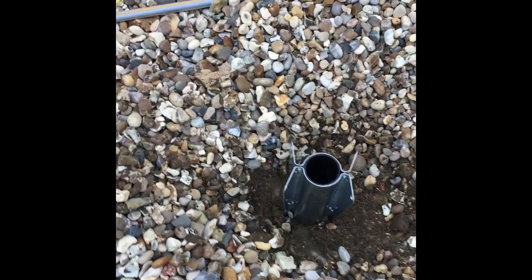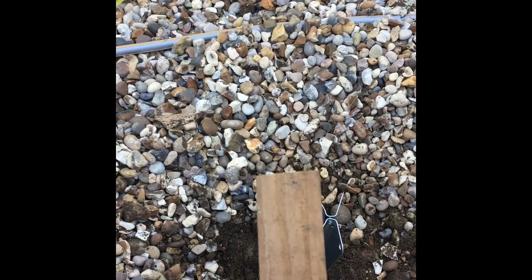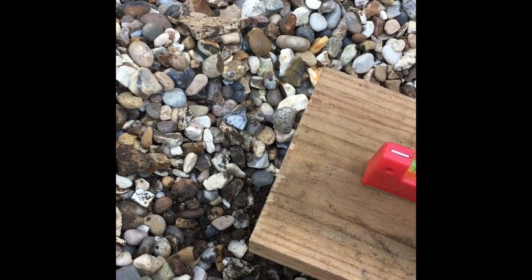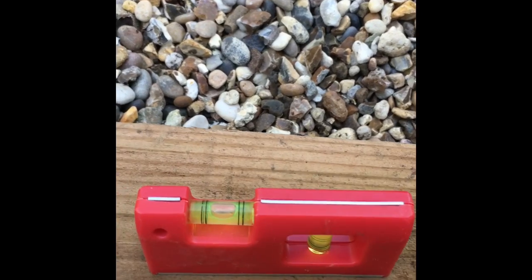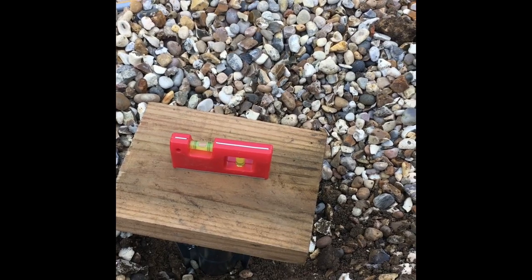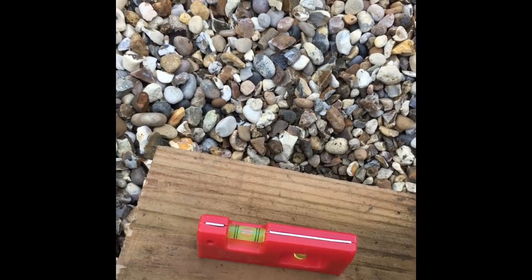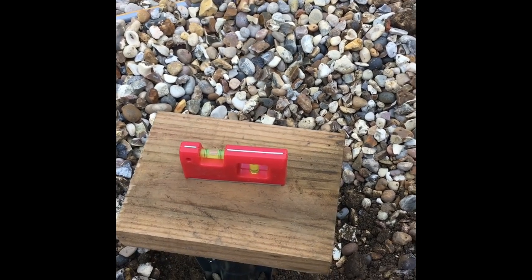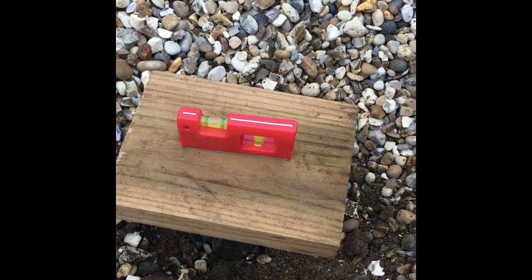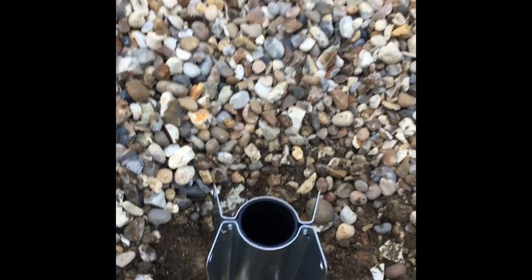Then you find the soft spot. The instructions are very clear — you use a piece of wood, about an inch wide, put it on top, and use a spirit level. You can see it's right in the middle. I knock it in 5 to 10 knocks at a time, then remeasure and readjust, knocking on the left, right, front, or back as needed.